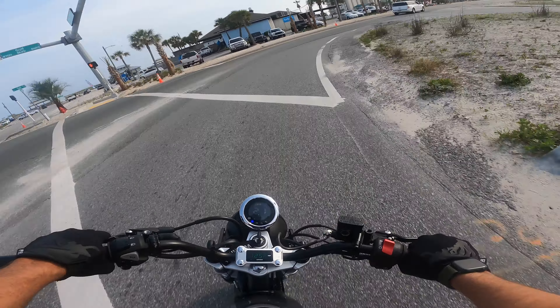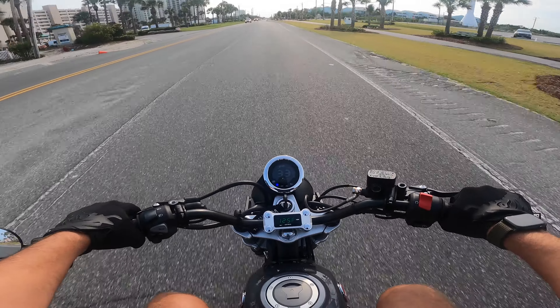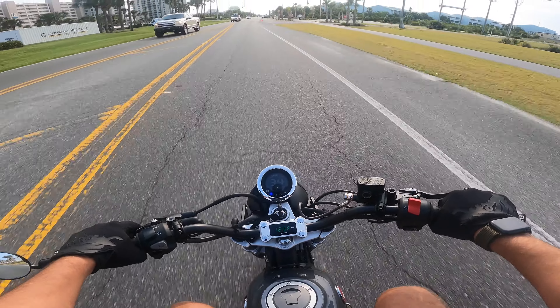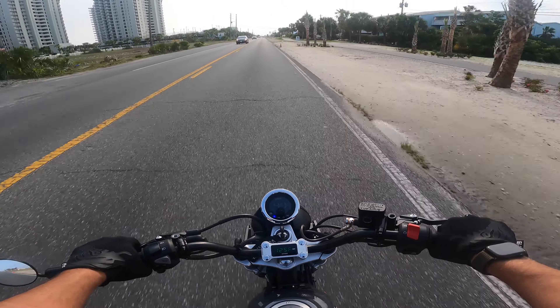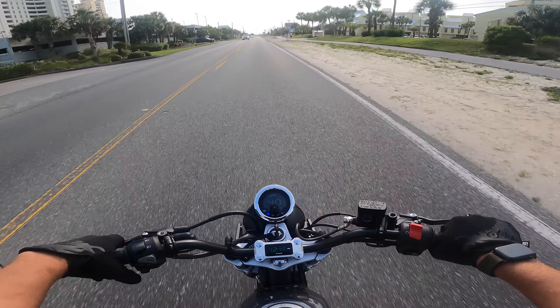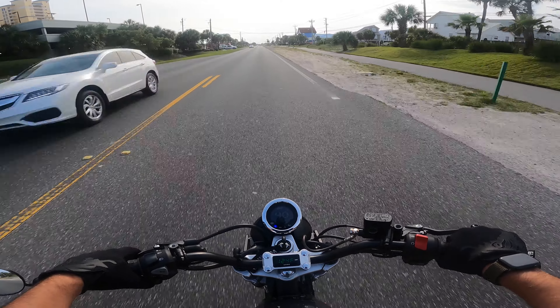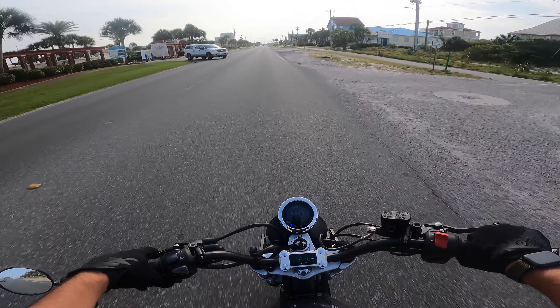Now keep in mind the temp gauge isn't running this cool — it's about 40 to 50 degrees off from what it actually is. The bike's probably running right around 170 to 180. I have no problems pulling out in traffic, no hesitations — this thing just makes probably the best and most linear power that a small motorcycle could.